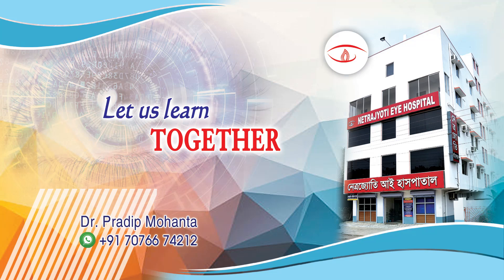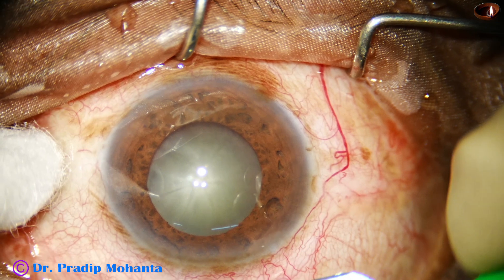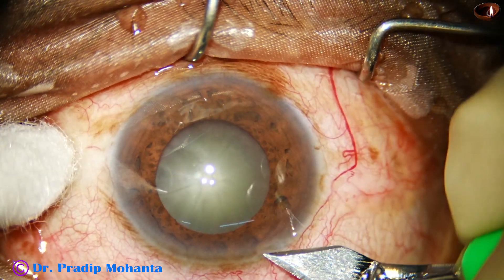Friends, in this video we are going to explore the possibilities of B-Octa pupil expansion device. This patient had IFIS in the other eye. We used B-Hex. In this eye, we are going to use B-Octa.